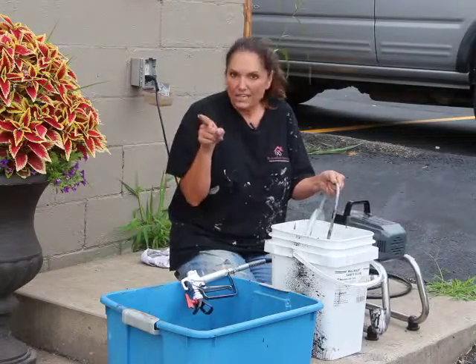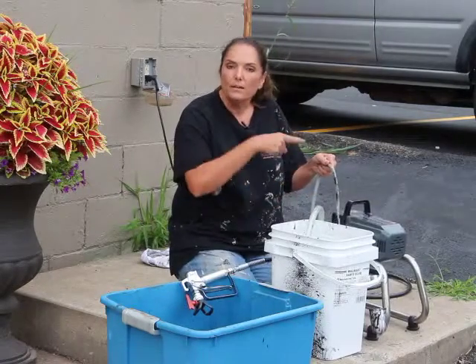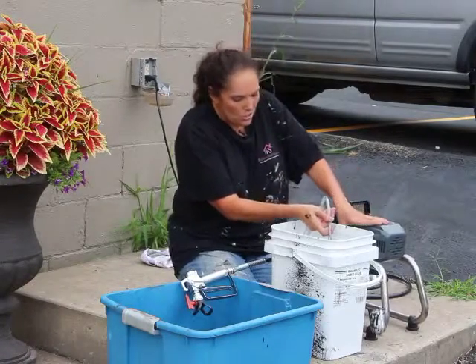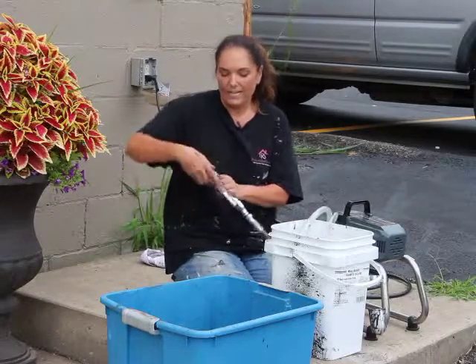It's starting to get clean now — my water is coming out clean. So now I know that this tube is now clean. I turn it off. I know that this whole thing is clean.